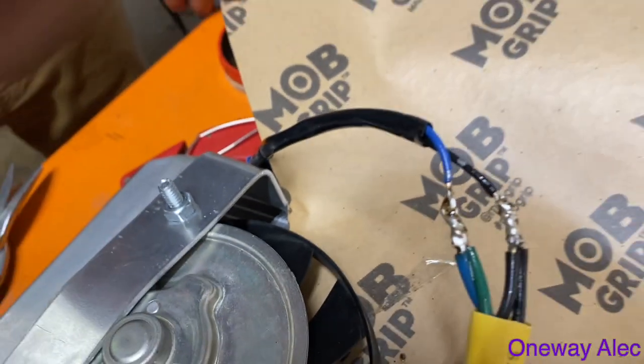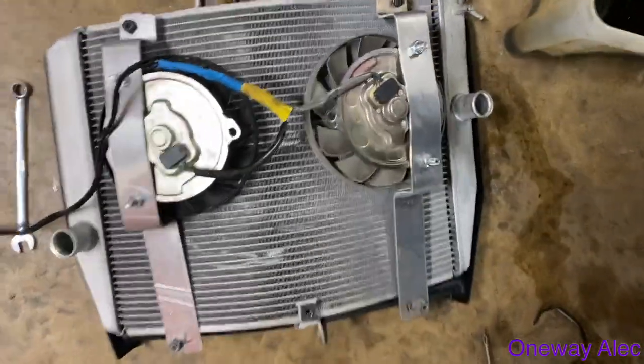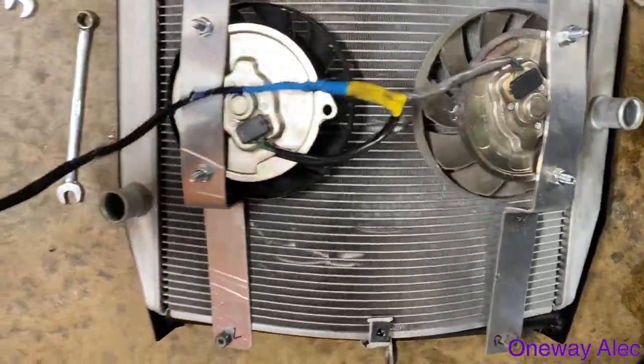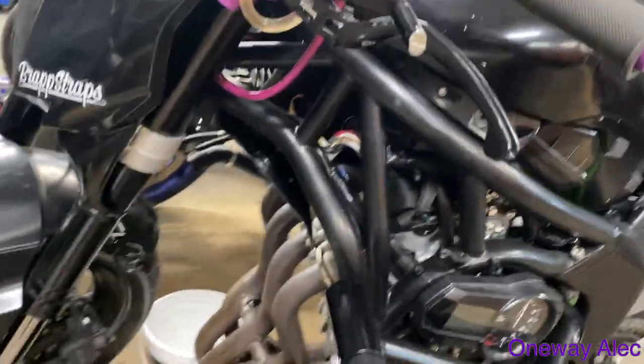Nice, tight solder joint. Alright, so we're all set up. Got the two fans spliced together with the new plug so I can plug it back in. I'm gonna try and get this thing back into the bike and see how it works.